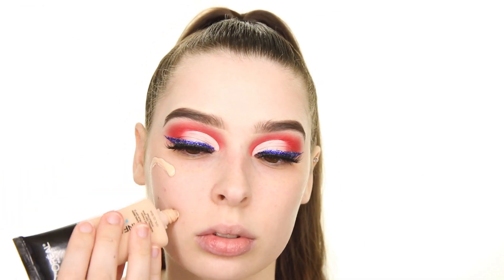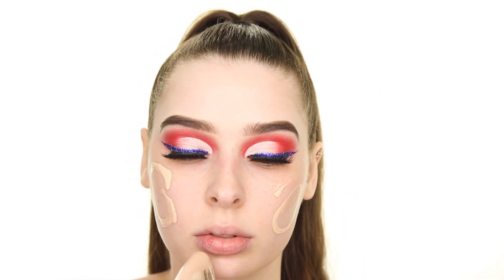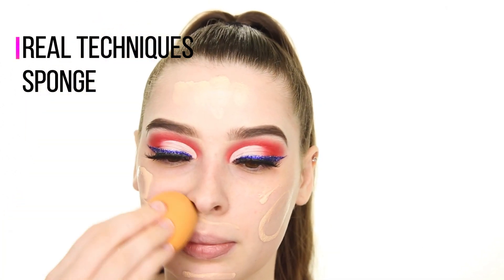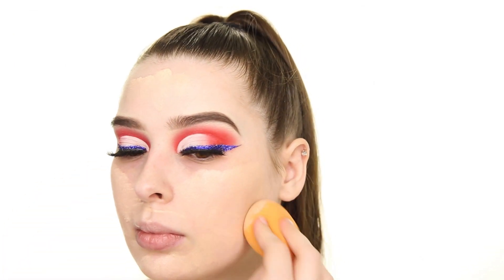For foundation, I'm using the L'Oreal Infallible Pro Glow Foundation in the shade 201. I'm blending this in by stippling a damp Real Techniques sponge onto my skin, and making sure that I blend the foundation down onto my neck as well.